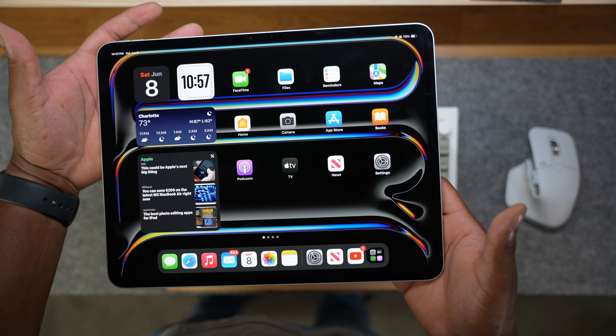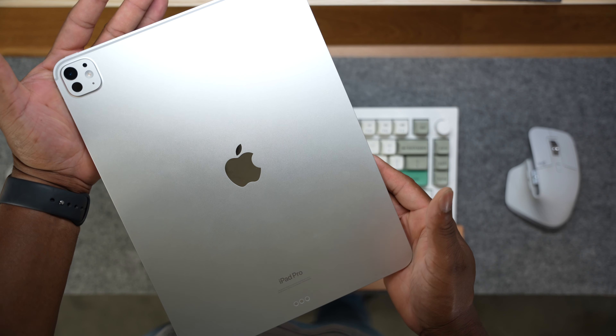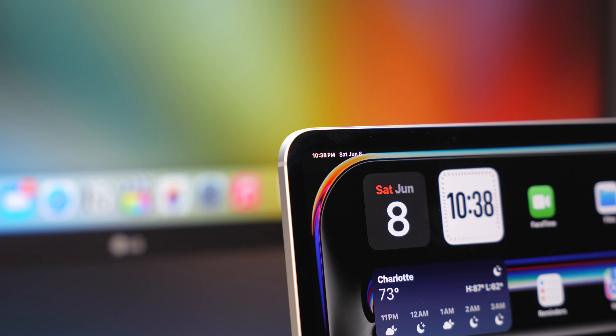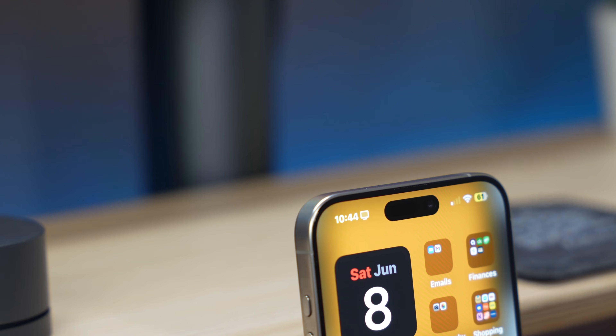This year Apple has given the iPad several significant updates to align it more with its current design language. They gave the M4 iPad Pro a sleeker, more modern design with round corners, similar to what they did with the iPhone 15 Pro models. And this year, one of those unexpected features is just how thin they were able to get this device.